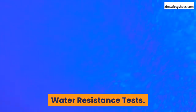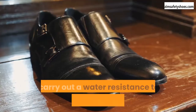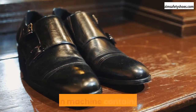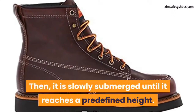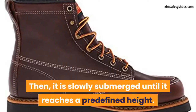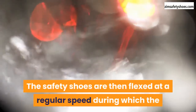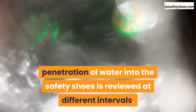Water resistance tests. These tests are conducted to determine the resistance of safety shoes to water. To carry out a water resistance test, the safety shoes are placed securely in a flexion machine containing water, then slowly submerged until they reach a predefined height — usually about the bond of the upper outsole. The safety shoes are then flexed at a regular speed, during which the penetration of water into the safety shoes is reviewed at different intervals.